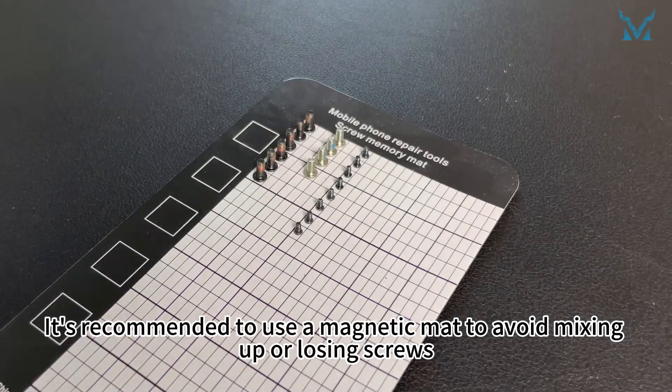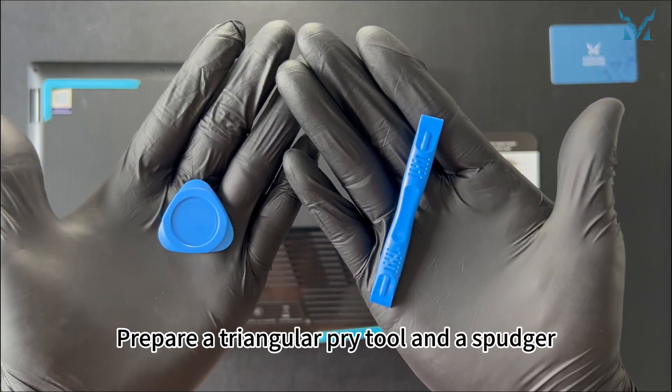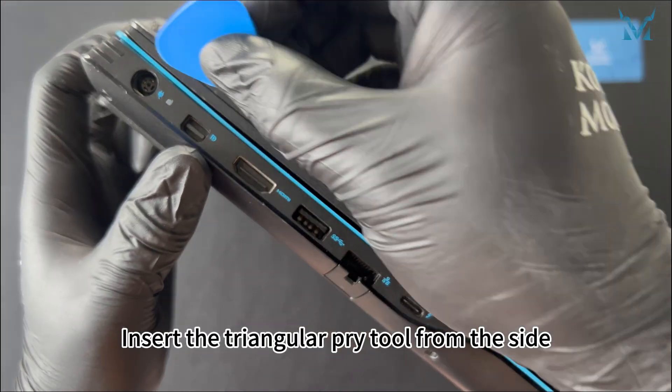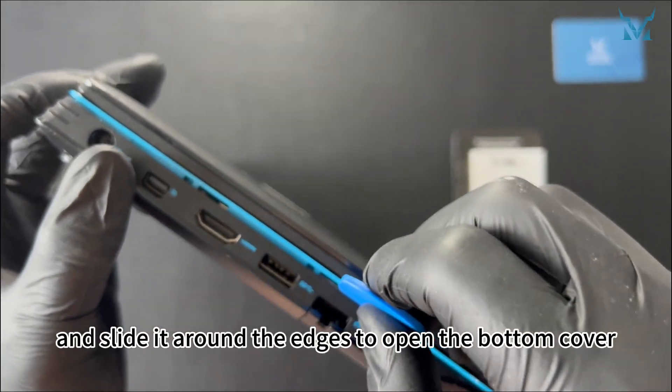It's recommended to use a magnetic mat to avoid mixing up or losing screws. Prepare a triangular pry tool and a spudger. Insert the triangular pry tool from the side, gently pry up and down, and slide it around the edges to open the bottom cover.